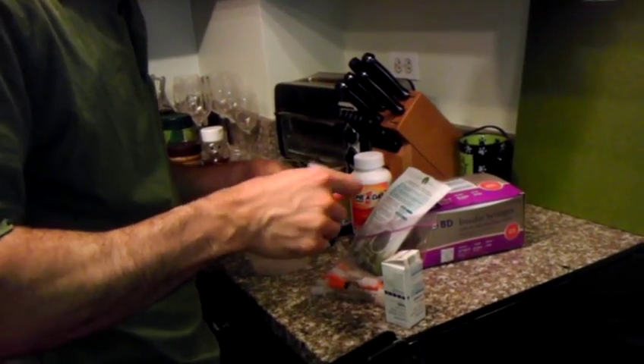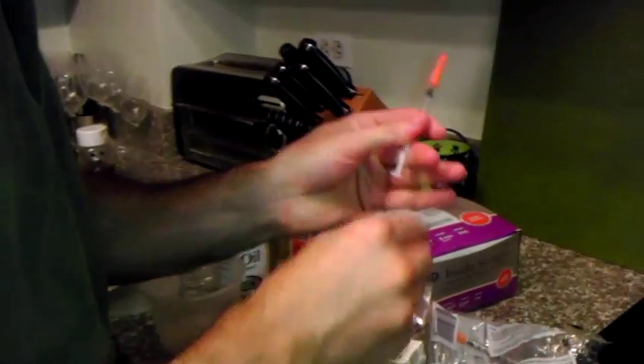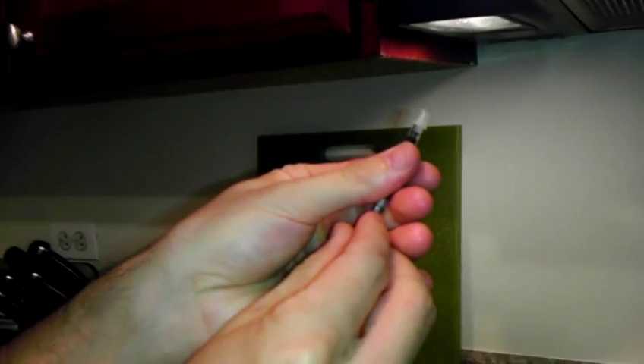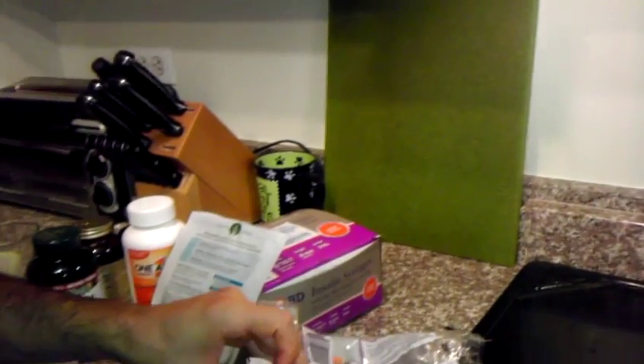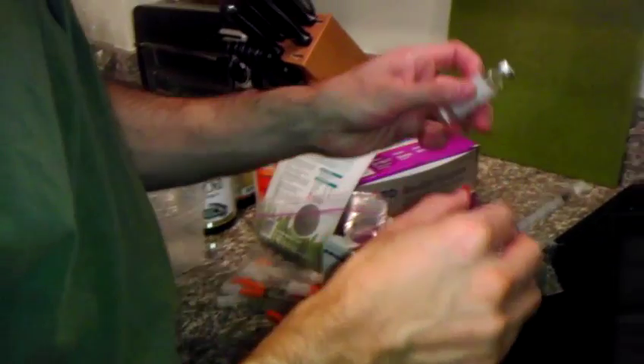So this part is obviously routine. I'm just going to fill up two units on this syringe if you haven't seen it before. The two units on the right side. The insulin.